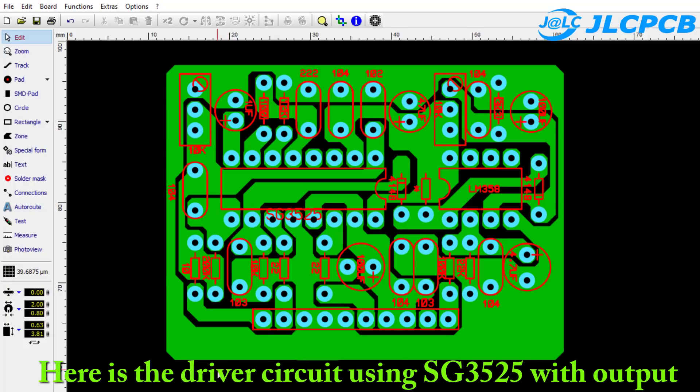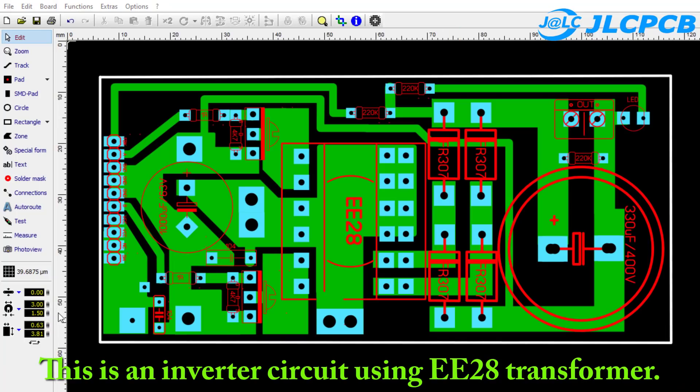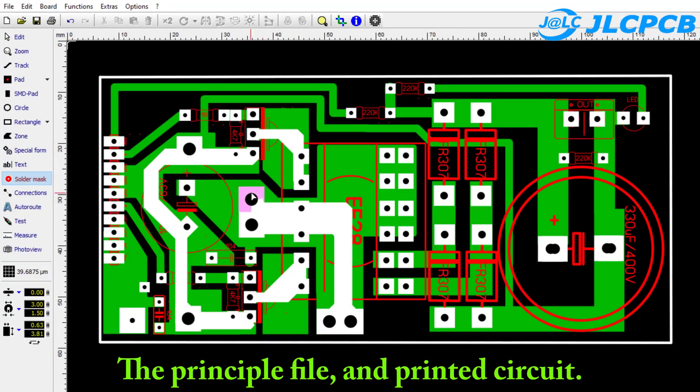Here is the driver circuit using SG3525, with output voltage regulation and battery under voltage protection. This is an inverter circuit using an EE28 transformer. The schematic file and printed circuit board are included.